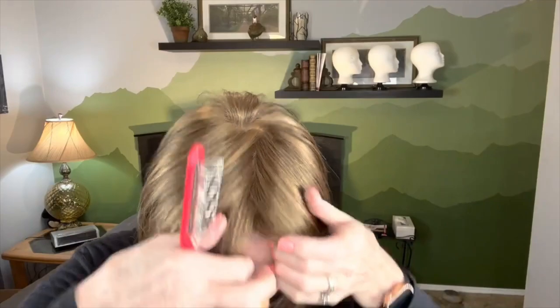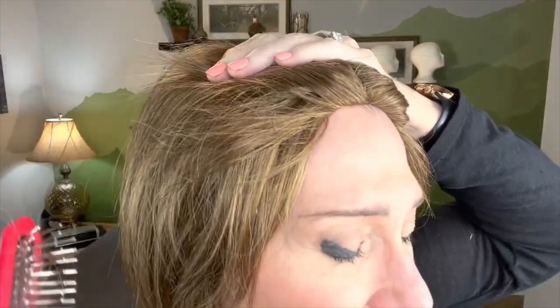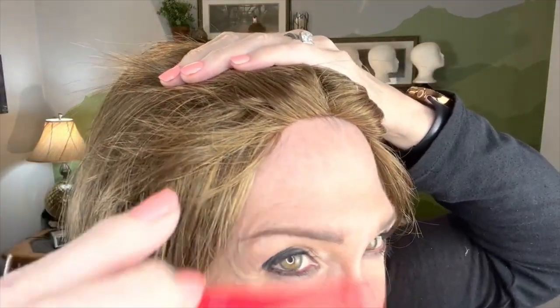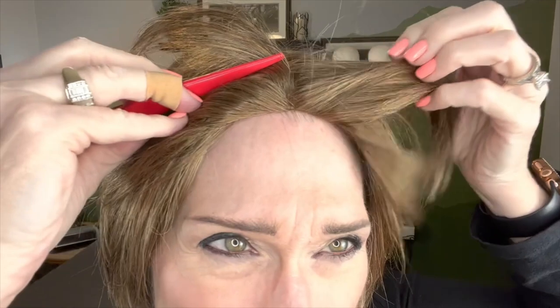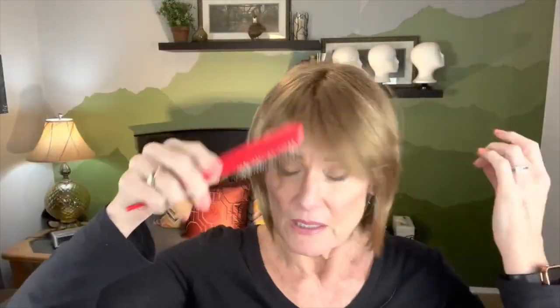So let's take a look at that hairline. I'll pull it down so you can see it without my own bio hair interfering. Look at the way the hair fibers are stitched on there. They have done a very nice job making that look very real, or at least not so artificial that it sticks out. The thin silicone band really does help with the fact that it's not a lace front.